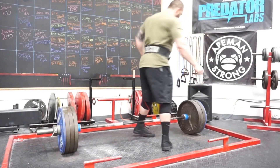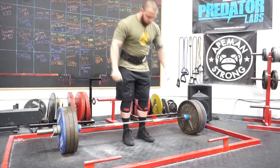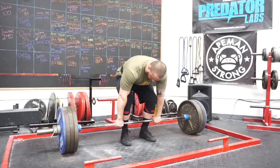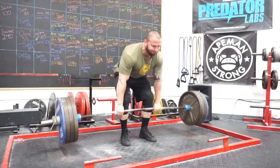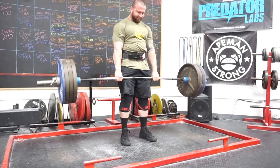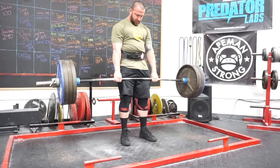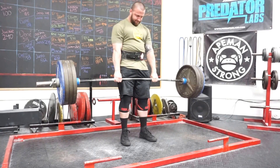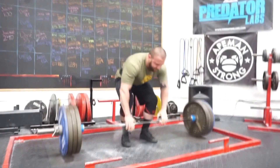Adam is going to be moving up to the 220 weight class. The 198 cuts have been wiping him out, and doing the same thing over and over expecting a different result is insanity — and Adam's not insane. He's very intelligent. We discussed it and he's going up. Adam's already been one of the best at 198 in the world, and as he develops at 220, mark my words, you're seeing someone special. I love working with Adam — he's a ball buster and he quits at nothing.